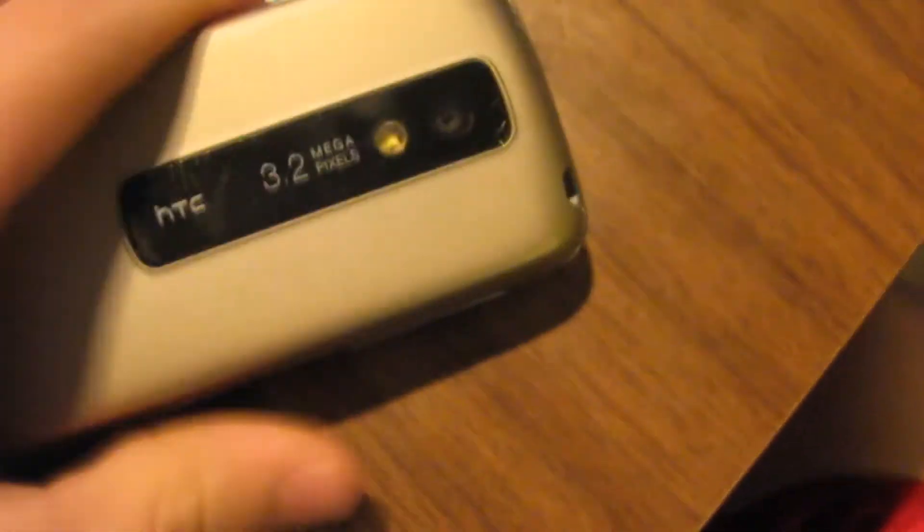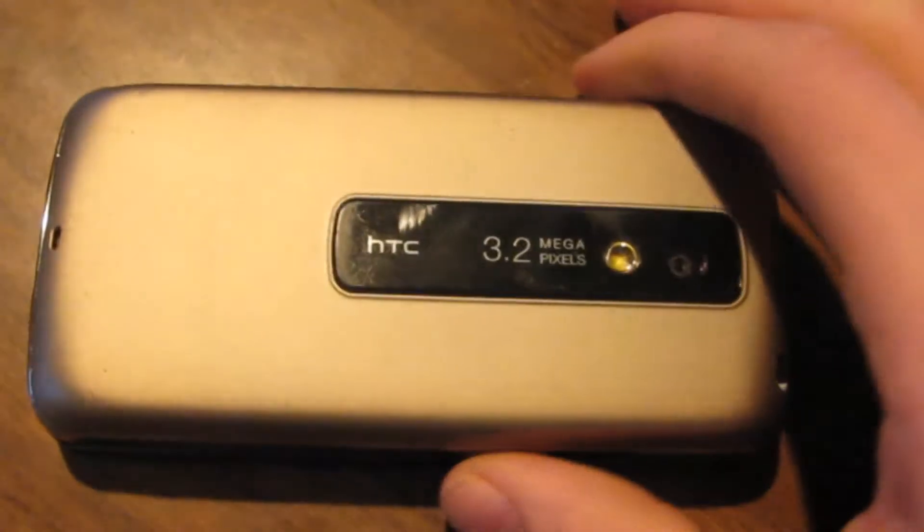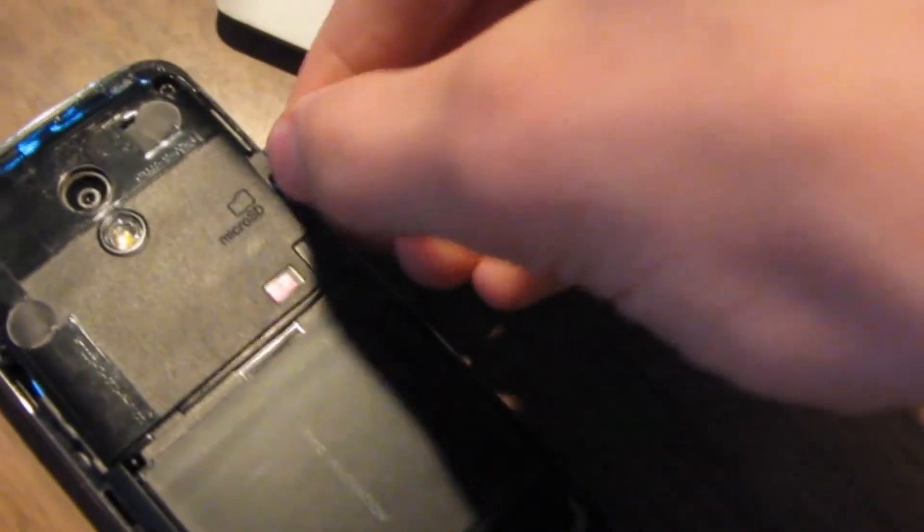The first thing you're going to want to do when you're flashing your phone is take out the memory card. I don't know if you have to do this or not, but I do it just in case stuff gets erased. So just take that out and leave the back off.